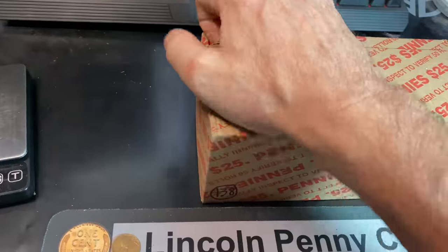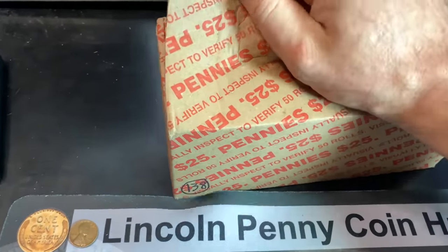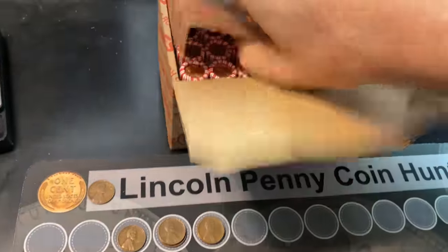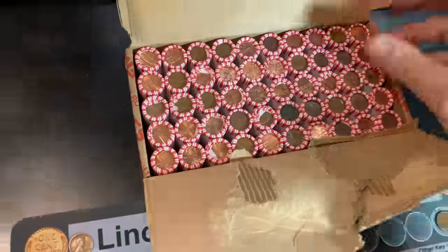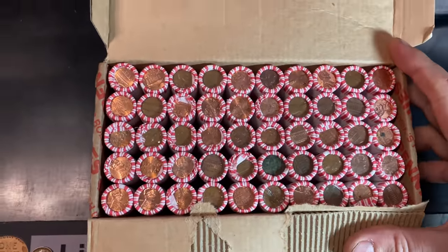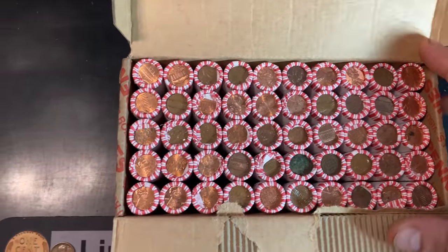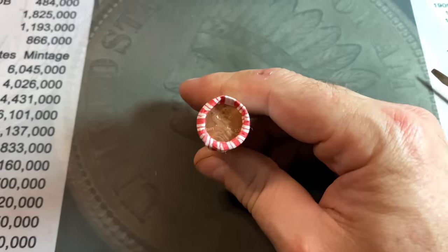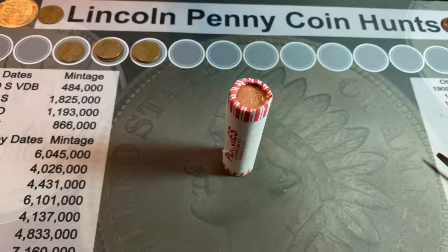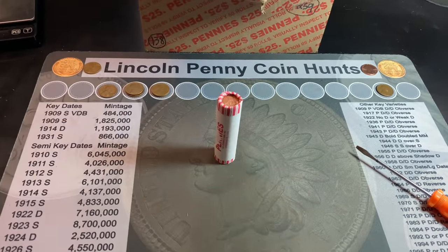Box one is done. Box two slides over. Hopefully I can open this easily — feels like it might be a pretty good glue job. There we go. Let's take a quick peek: I don't see any obvious enders, it does look light on copper though, so it could be a tough copper box — but you never know. We need 13 wheat cents to average 10 for the two-box hunt, and that's what I've been averaging over the last year. Let's get to it.